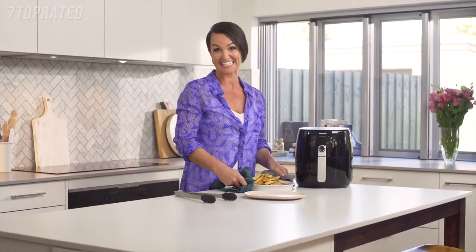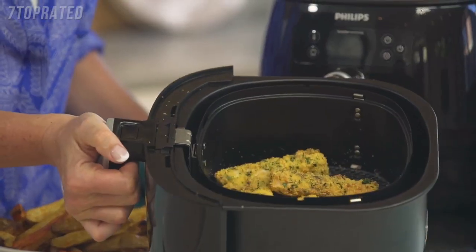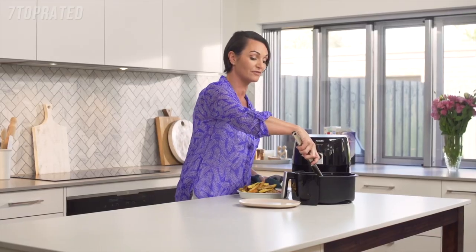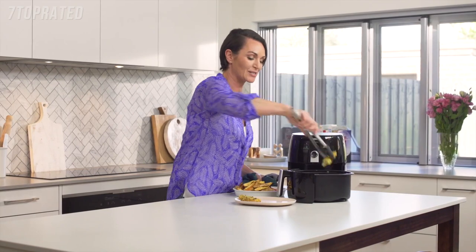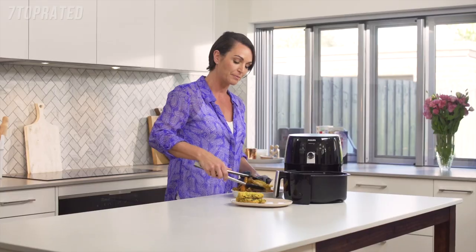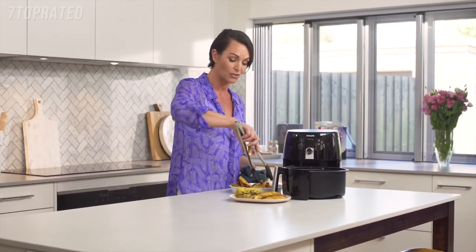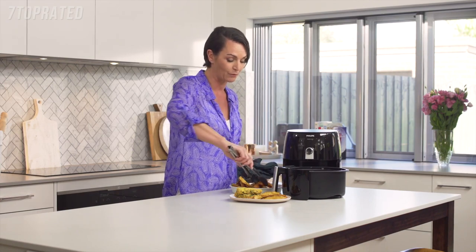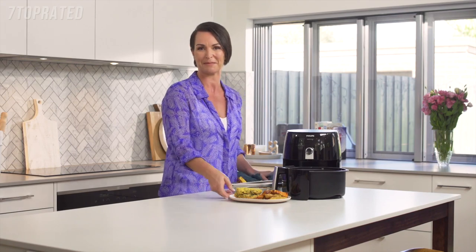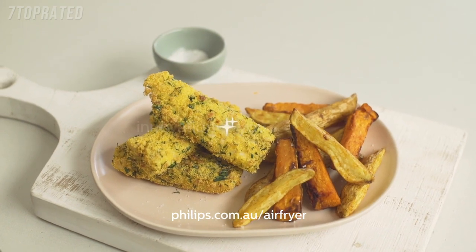Our fish fingers are ready so we can now serve. Take a look — they're absolutely perfect. Golden brown, crispy on the outside, but that fish is still beautifully succulent on the inside. I would serve it with a gorgeous green salad to boost that plant food content. The beauty of this machine is not only was it super fast, but I've been able to use the best top quality extra virgin olive oil and far less of it — so it's a healthier meal for the family. This is sure to be a family favourite. Innovation and you — Philips.